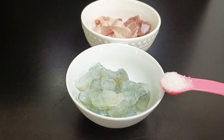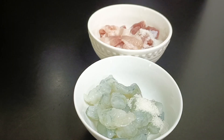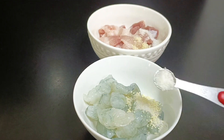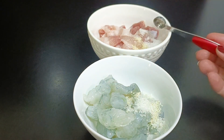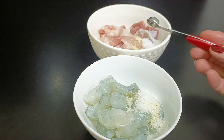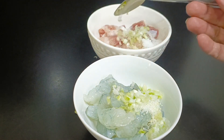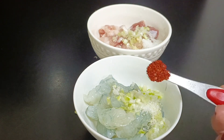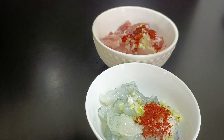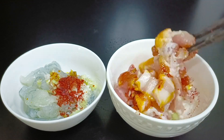Trước tiên mình ướp thịt và tôm: 1 phần tư muỗng cà phê đường cho tôm, thịt cũng 1 phần tư muỗng cà phê đường. Hạt nêm 1 phần 8 muỗng cà phê, bột ngọt 1 phần 8 muỗng cà phê, muối 1 phần 8 muỗng cà phê, đầu hành 1 muỗng cà phê, ớt bột và dầu màu điều mỗi bên 1 muỗng cà phê. Trộn lên và ướp 15 phút.